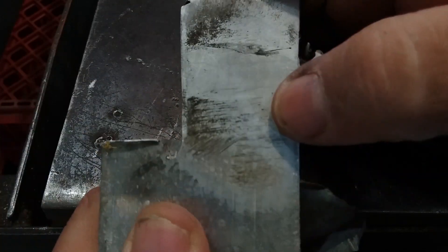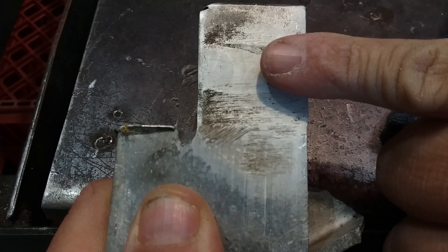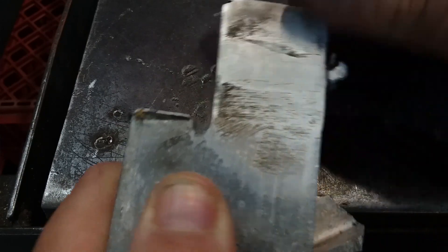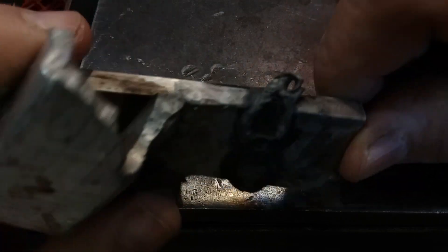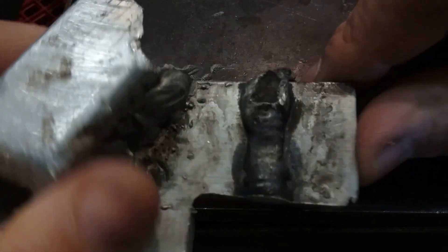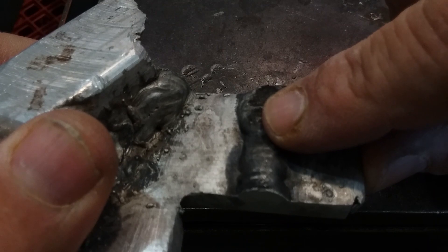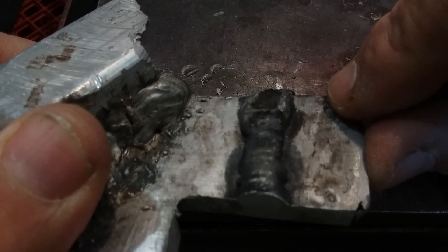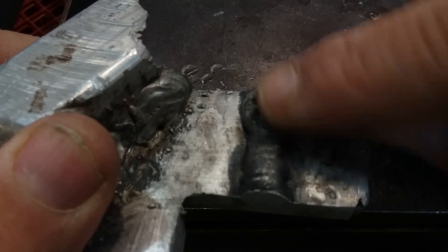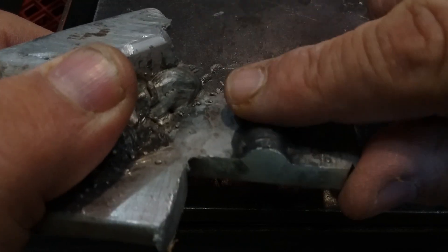That weld is really in there — tons of penetration on these welds with DC TIG welding. Everybody looking at this video will think that's a bad weld, but this top part is nothing but oxide — kind of like slag, a nice skim on there that looks rough, but it protects the filler that's been introduced into the base metal. It's actually a good thing to have that there.